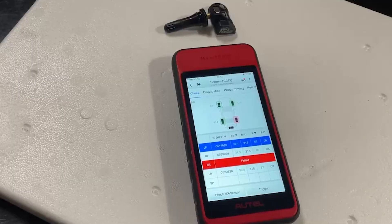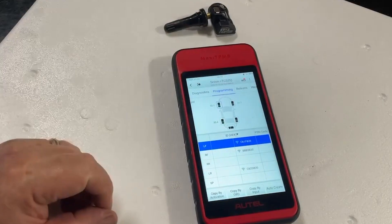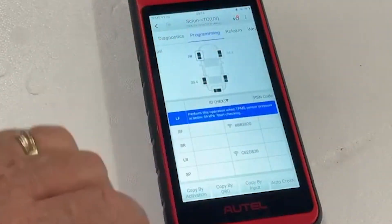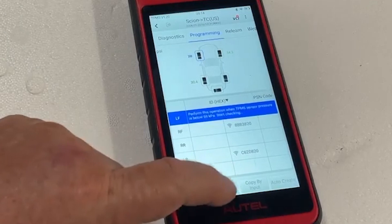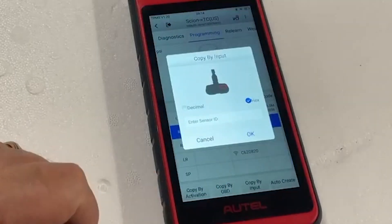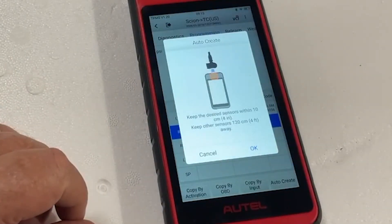Now let's talk about a commonly made mistake: the difference between programming and relearning. Programmable sensors must be told what vehicle they are being mated to, and the ITS-600 offers a few different ways to perform this task. Copy by Activation takes the ID of the existing sensor recovered when the sensor is activated and programs it to the replacement. Copy by OBD takes the IDs stored in the module and programs them to the replacements. Copy by Manual Input allows the user to manually enter the data to the new sensor. And AutoCreate generates brand new codes that are then programmed to the sensors.